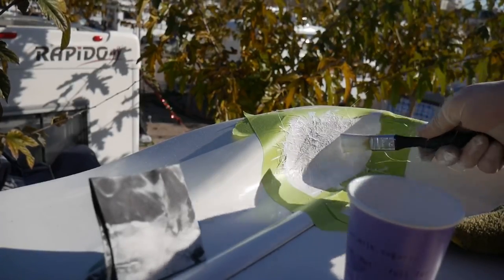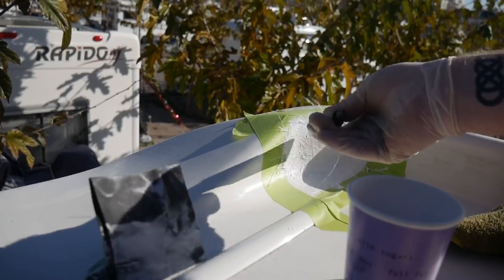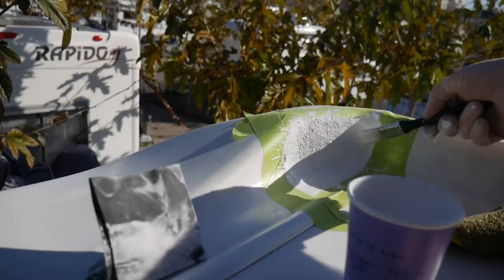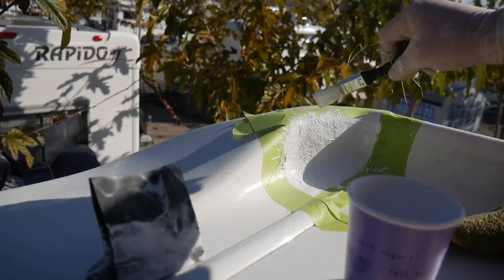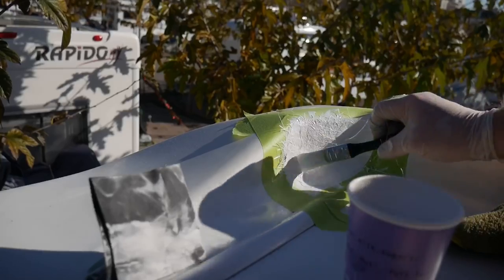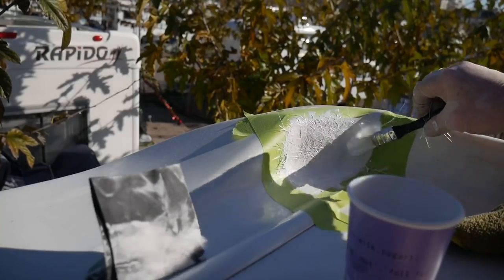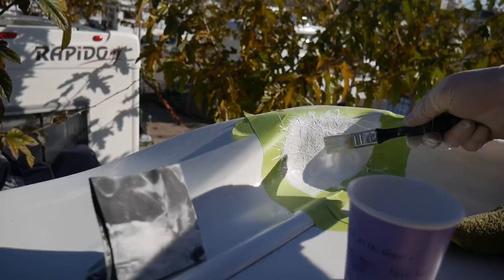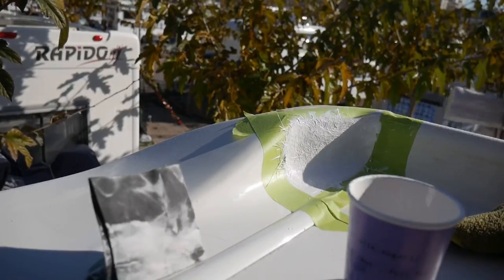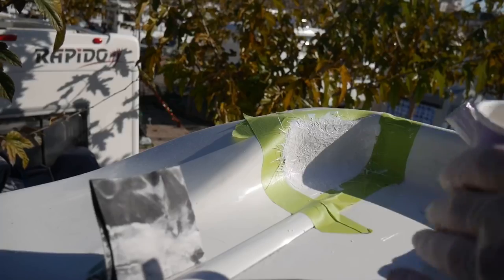Yeah, I'm really happy with that and we'll see how that works. I think that's it — I'm going to leave it at that, and just leave that resin to really soak in and dry and come back to it tomorrow.